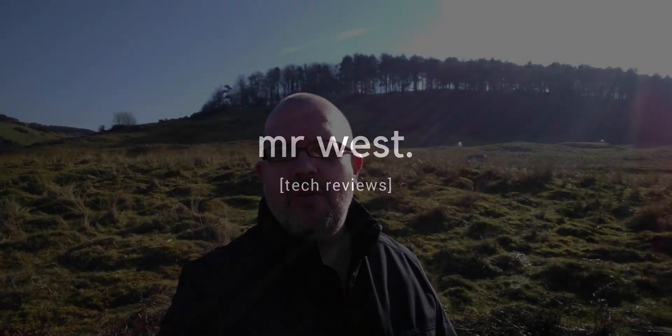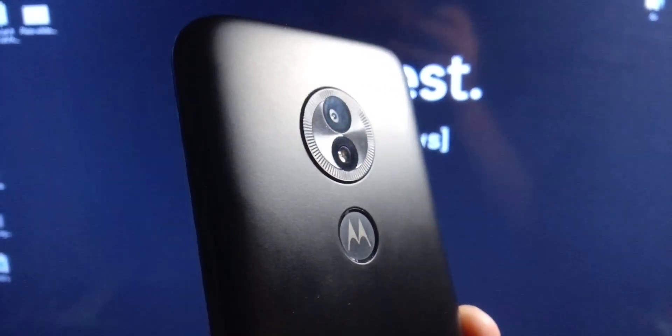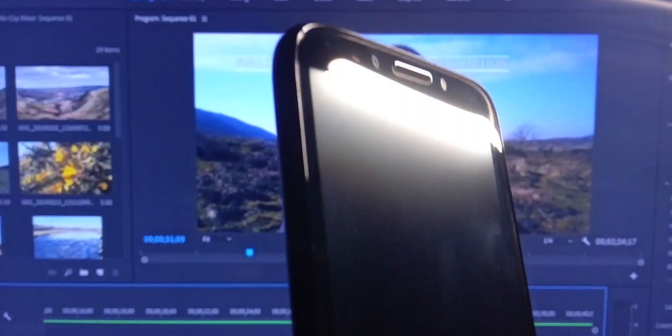What's going on everyone? It's Mr West. I hope we're all well. Welcome back to another in the Ultimate Video Test series — this time it's for the Moto E5 Play. It's currently £80 and it's a phone we've looked at previously doing the Ultimate Video Test in low light, which I was quite surprised at. Given this phone is at such a low price, I was expecting a lot worse.